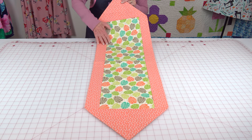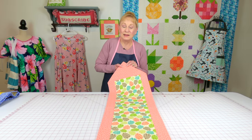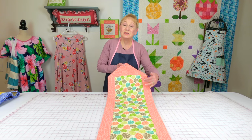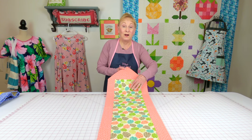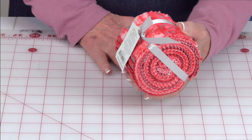I call this one my 10-minute table runner, but if you do some of the other things I suggest in the tutorial it could take you maybe up to 20 minutes. It's very, very simple — it is probably my most popular table runner. This is the shorter version; I keep this one on my entry table near my front door, but I also have a longer version.